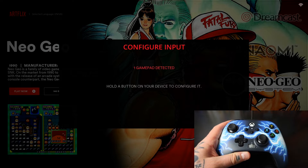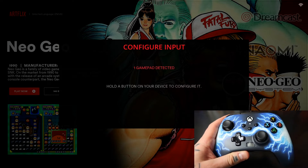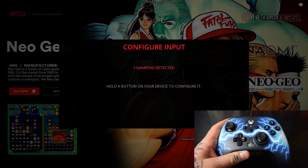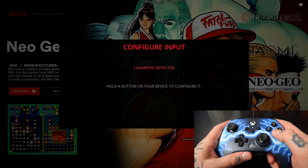You're going to notice it says 'One gamepad detected.' Now if you're using a gamepad controller to access your main menu, this will likely say 'Two gamepads detected.' In my case I'm using a keyboard, so this is the only controller I have attached to my gaming PC running Batocera right now. I'm going to hold down any button — I'll just hold down A — and you're going to notice that the name of this controller populates at the bottom of the rectangle and brings us into our configuring page.